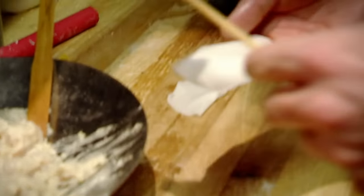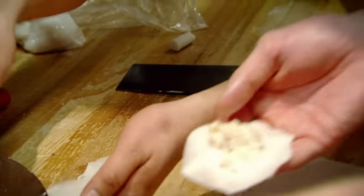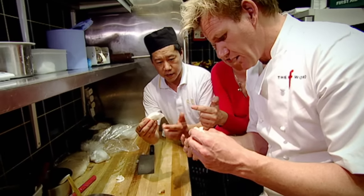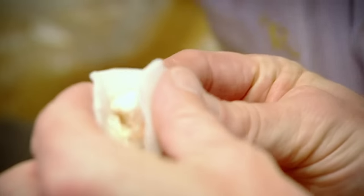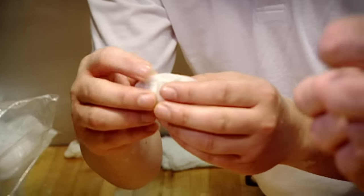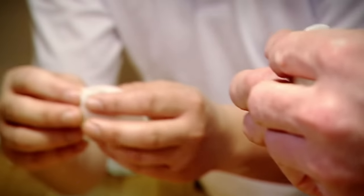Jung made it look easy. Now it's my turn. Use the index finger of this hand to push it — you're holding this and just pinching, but you push it with that finger.